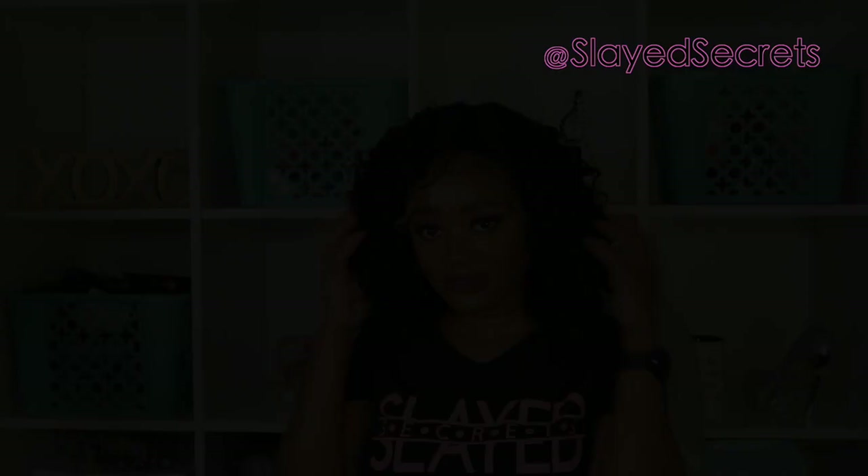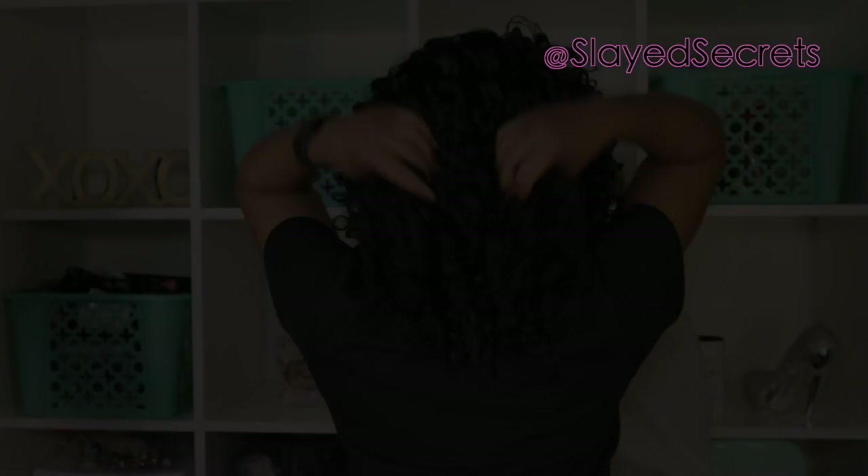But yeah, that is all for this video. I hope it was helpful — give this video a thumbs up and comment down below if you have any questions. Be sure to subscribe to Slate Secrets YouTube channel for more wig reviews. Until next time, I will see you in the next video — bye!